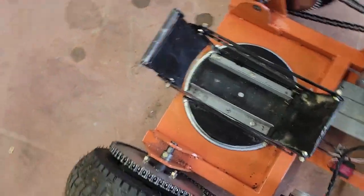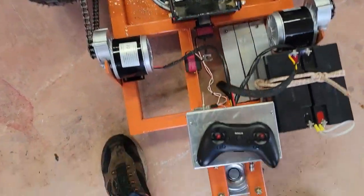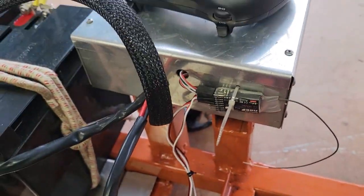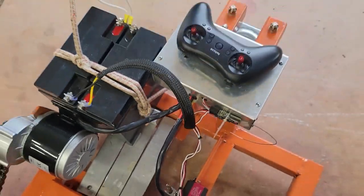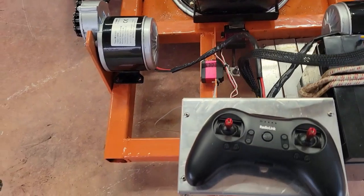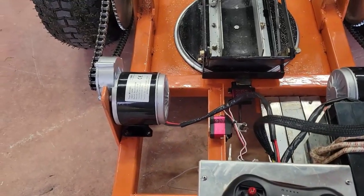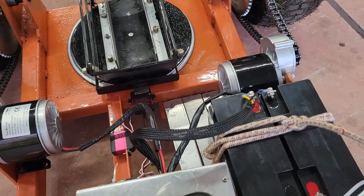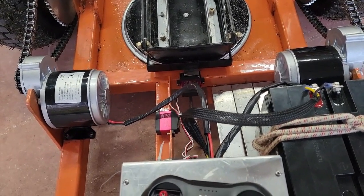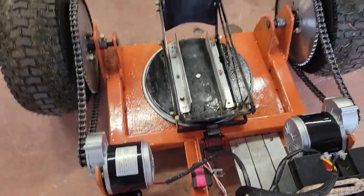It works pretty good and has tons of power — it actually had too much power, so I had to turn it down a little bit. On the remote control you can connect to the radio receiver and adjust a whole bunch of parameters. I made it so that it starts and stops a lot easier and isn't so jerky. I turned the power down 50% on the motors and added a little delay, so when you give it full power it eases into it rather than jerking, and the same when letting off.